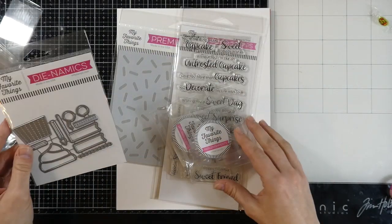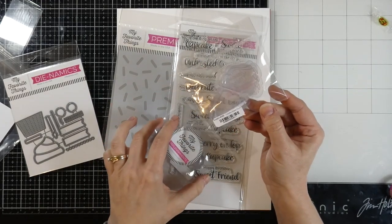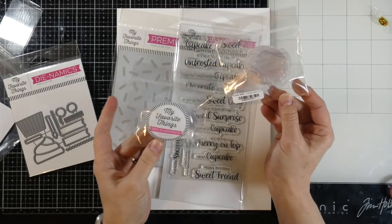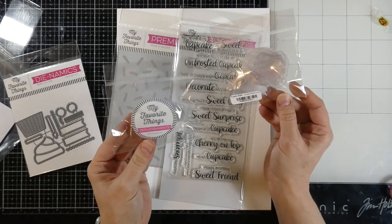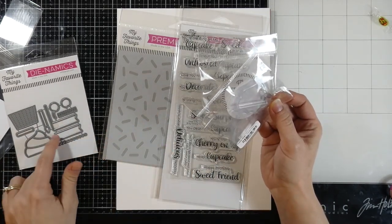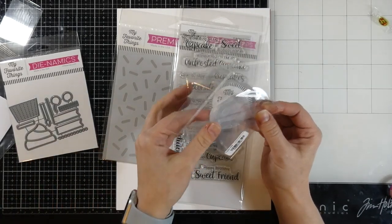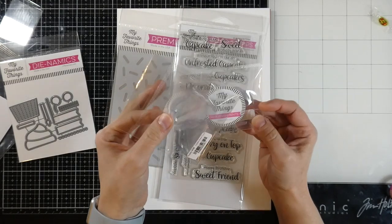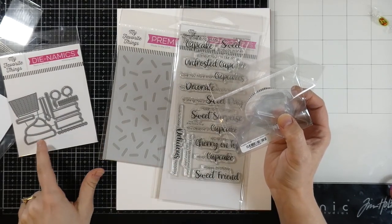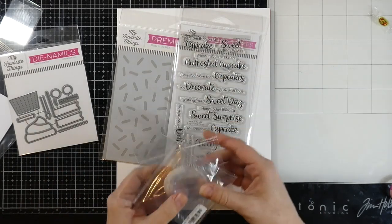It also comes with these little cupcake shaker pouches — 20 of them in there. So in case you want to make shakers, you sure can — cut it out with the die and just don't have the piece on there, cut that out of the center and place those inside. I really like that this die can be used two ways — that's what makes it a versatile die set. And these are the embossing lines that would be on the paper, which is really cool.